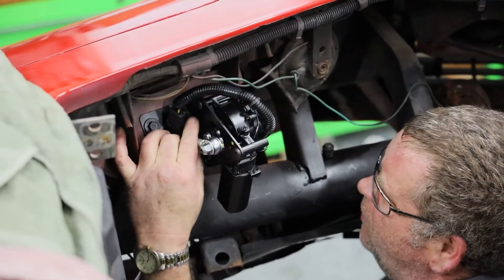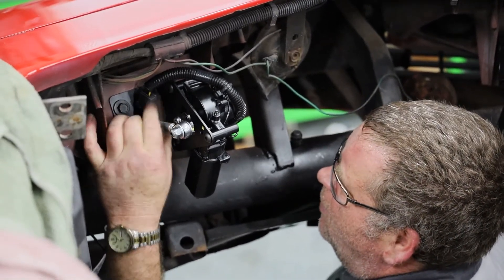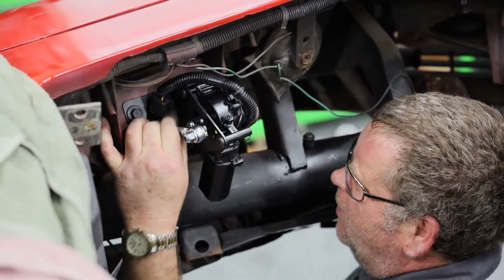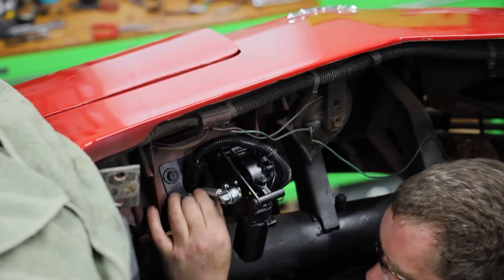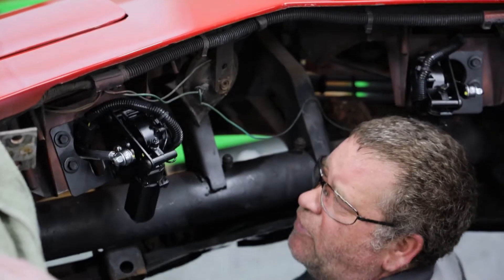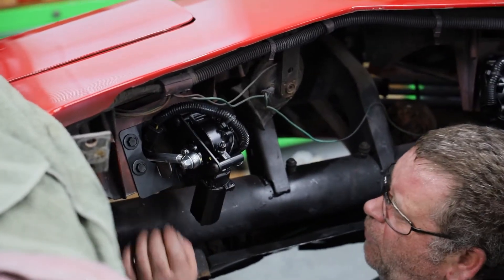Before we put the springs back on, we want to use this turnbuckle and make sure that the headlights open fully without any restrictions. We're going to do that on both sides, and then we will install the springs back on it and come back and do the wiring.